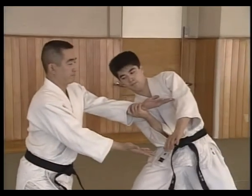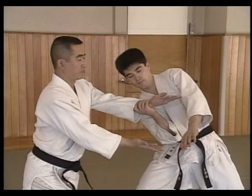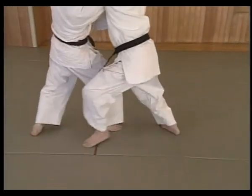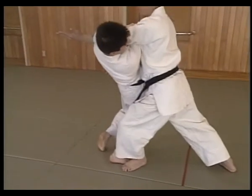The left hand moves to chest level with both palms up, but the right hand is in front of the stomach. The left foot steps behind Uke while the left arm slides across Uke's chest and ends up with both hands in front of the body.